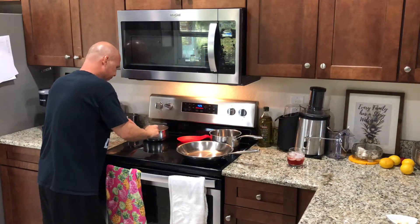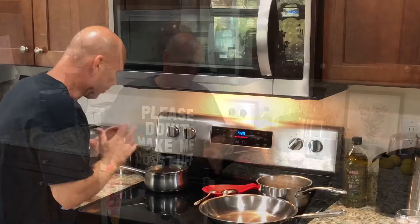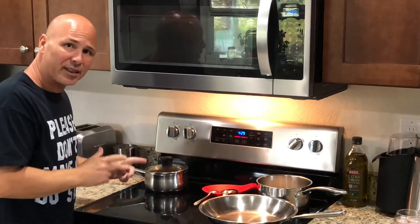Already added everything to the habichuelas. I don't add any salt — no sal. Now it's time to add the cumin.